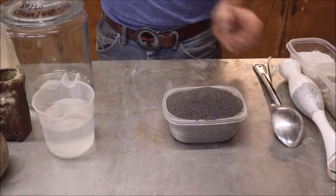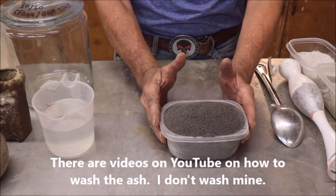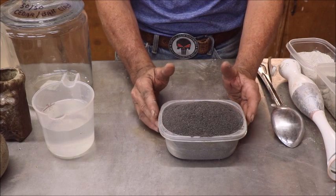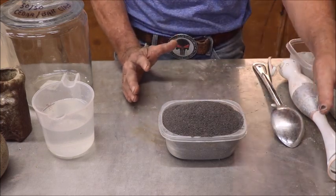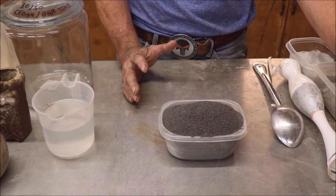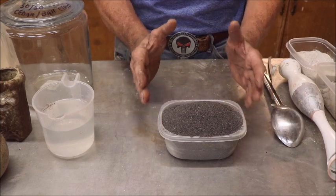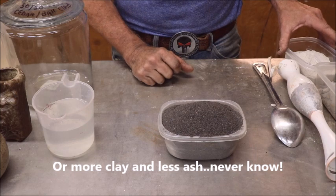I don't know a lot of technical stuff about ash glazes, but it doesn't get any simpler than this. Any kind of ash you want to use — wheat straw, bamboo, oak, pine, a mixture — it's going to give you a different effect. You're going to need some clay to go with it. The recipe I'm using is an experimental 50/50, and I'll adjust toward more ash and less clay as it progresses.